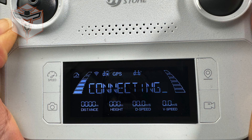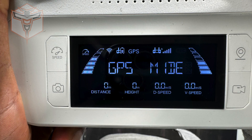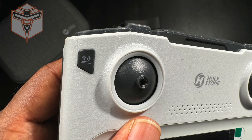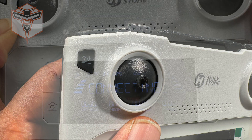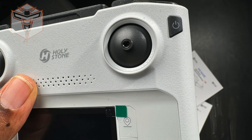Your controller has a display that provides telemetry information, like how much charge is left on your drone battery as well as the controller battery. You've got a one-key takeoff/land button, a photo button, a video button, a speed button to adjust speed, a return-to-home button, and your power button on the side.